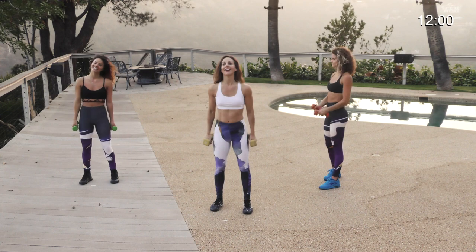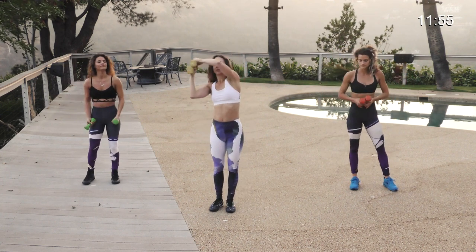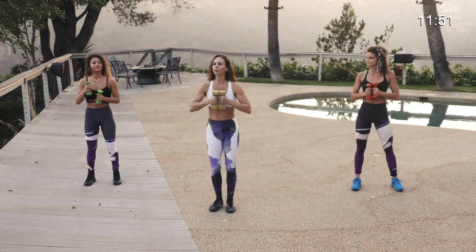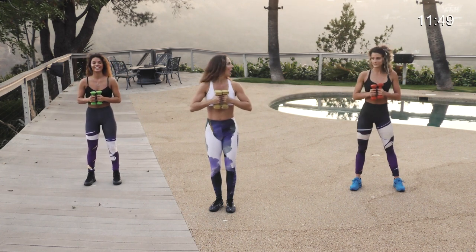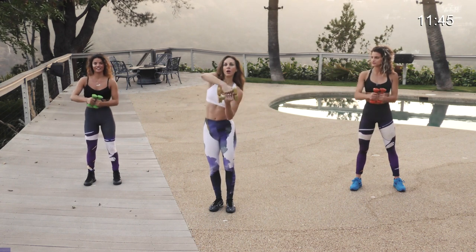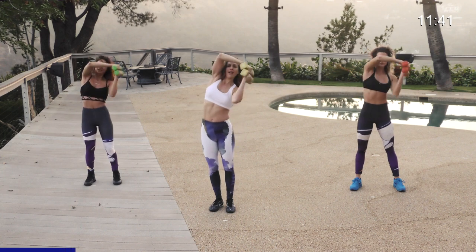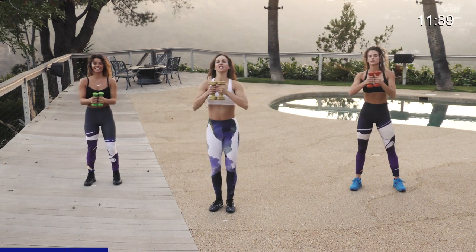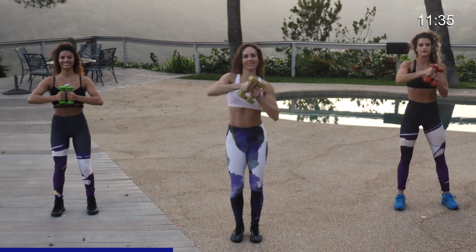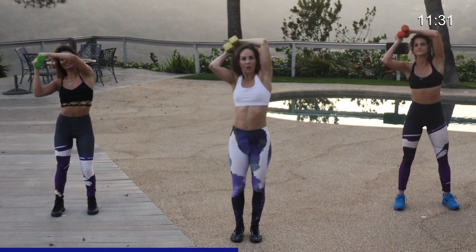Shake it out. Next for the upper body — bring the weights together, you go up, around, and bring it to the chest. This works the arms and shoulders — you'll feel it all over the upper body. Weights together, bring it up, around the world to the front. Last eight — around the world to the chest, seven, six, keep that core activated.